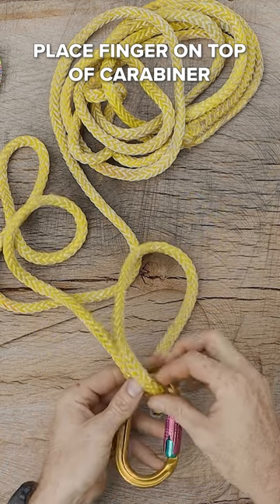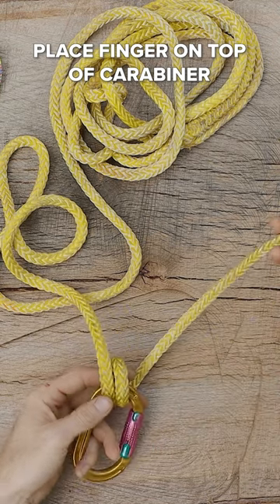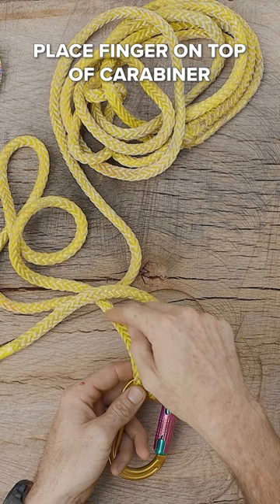We're going to do this again, keeping these two strands kind of parallel to each other, and then we're going to take this up and over this portion of the line.